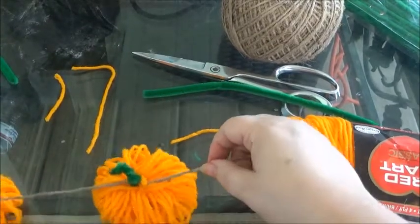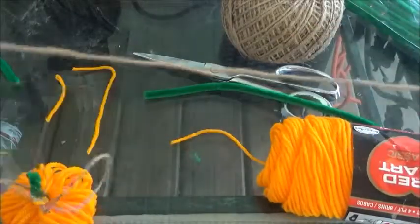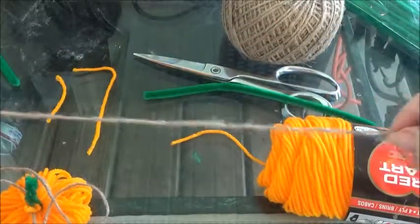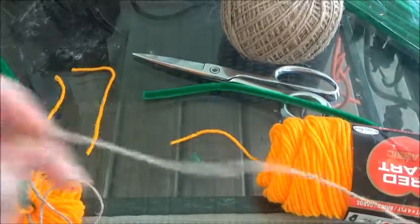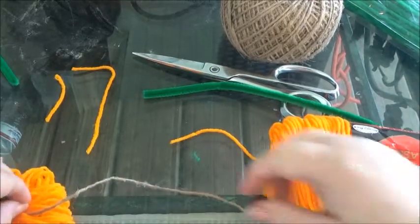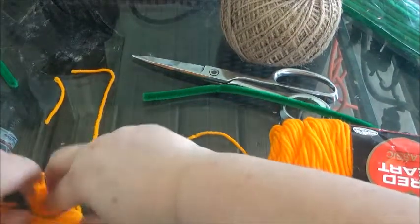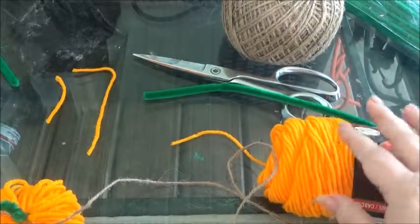Just keep going until you reach the end of your string — that's all you've got to do. Pretty easy peasy, everybody! My finished product is done.